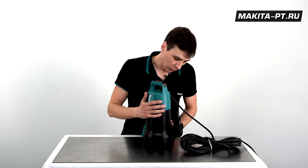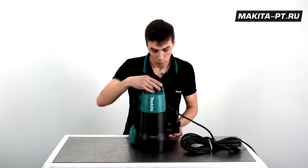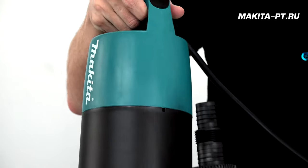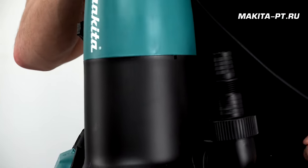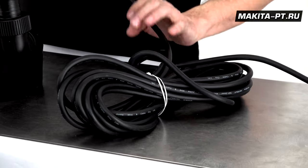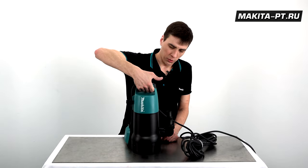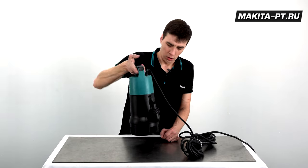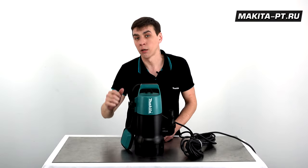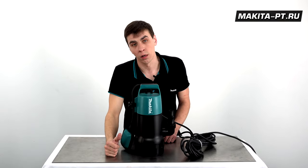Насос имеет двойное уплотнение и масляную камеру, поэтому агрегат может некоторое время поработать в сухую. Пластиковый корпус и 10-метровый толстый шнур питания имеют повышенную прочность. Данная рукоятка обеспечивает удобный хват для транспортировки, однако при работе насос необходимо устанавливать стационарно.